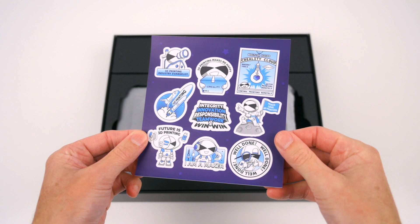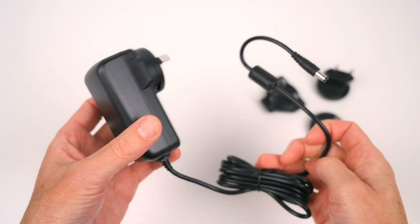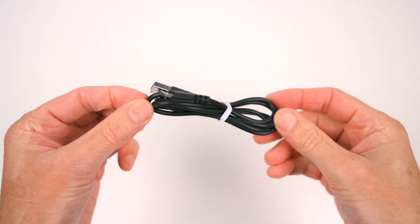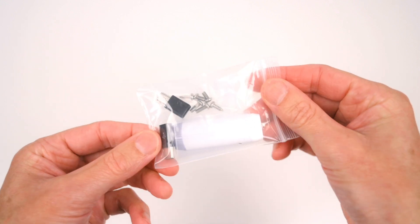Included in the package is a sticker sheet, the Sonic Pad module, a user manual, the 12V power supply, a USB cable, the accelerometer sensor, a USB stick, USB adapters and screws.